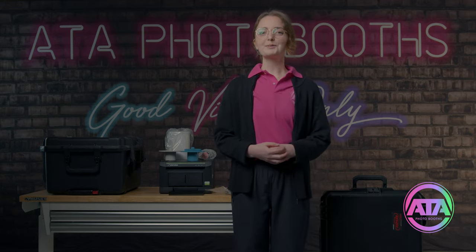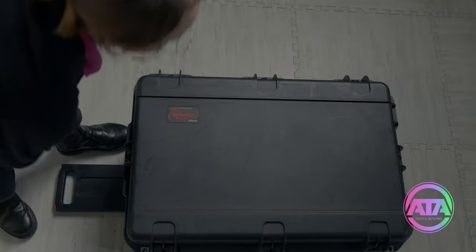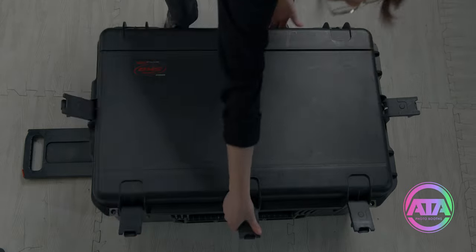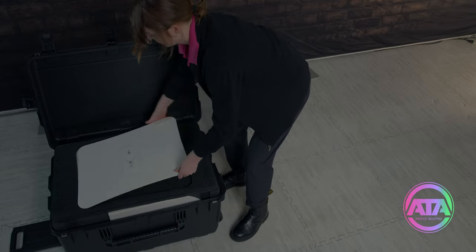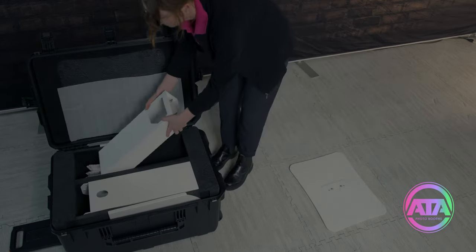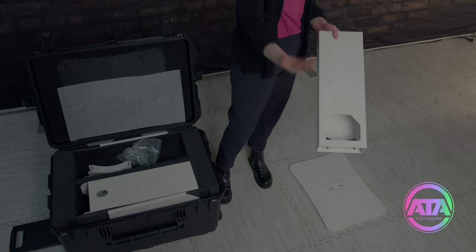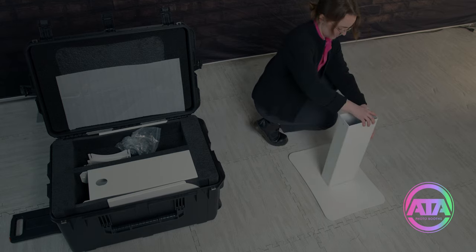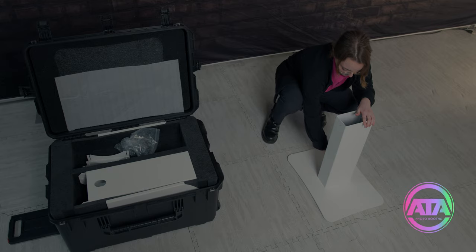We need to open up the photo booth case. Release all the latches and lift up the lid. You'll notice that the photo booth is arranged in the exact order you need to assemble it. Get your base plate out and set it on the floor. Now pull out the lower column section — this is the one with the large access hole. Also notice the guide plate on the base; it helps you quickly position the column and we just screw it down. Make it good and tight.